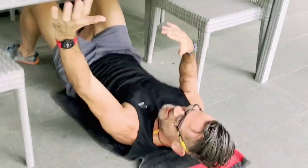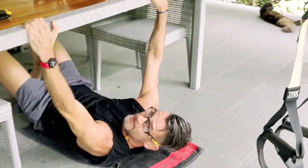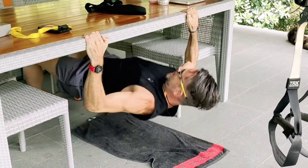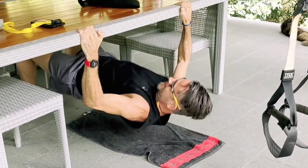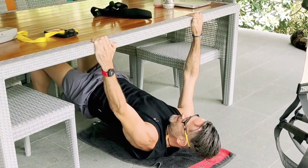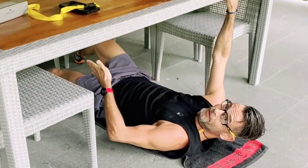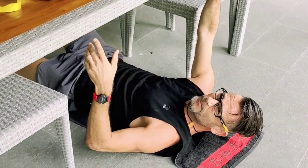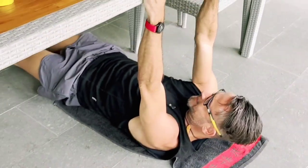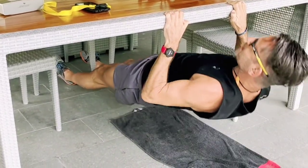For a bigger challenge, use a wider grip — same as a push-up, going to 90 degrees with the elbows. Coming up until the chest is touching the table — that's great. And more challenging, of course, when you bring your legs further out and extend them completely. I try first with a narrow grip just on the heels, and pulling up. That's cool.